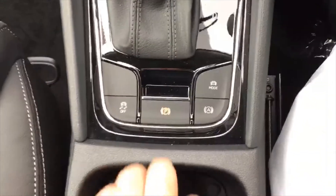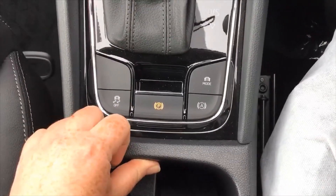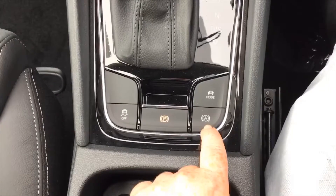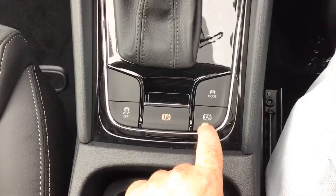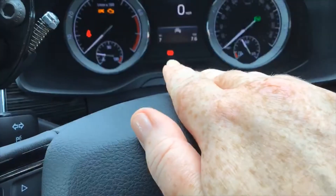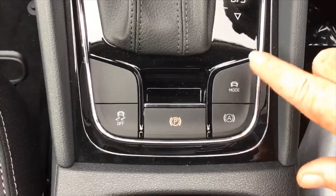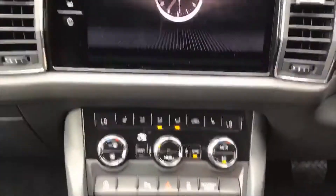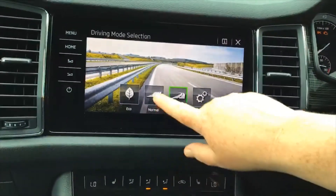Down in the middle you've got your electric parking brake — you never need to turn it off manually, just lift up to apply if you wish, but it will apply automatically when you turn the engine off. Auto hold is great for driving around — it saves you sitting with your foot on the brake at junctions. Once you've stopped, as long as your parking brake is green, you can take your foot off the brake. The mode button lets you pick and choose what efficiency you want from the car.